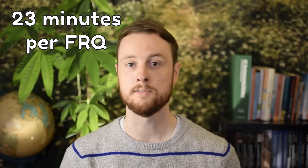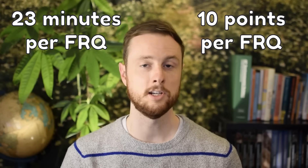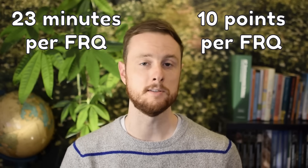Each FRQ will have 10 points, but as we'll talk about later in this video, not all of those points are equally difficult to earn. This breaks down to about two minutes per point, so it's important that you move through at a decent pace. If you haven't already watched the Write Like a Scholar series — there are three videos in that playlist — make sure to check those out before going further with this video.